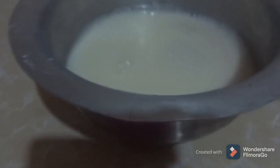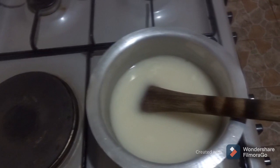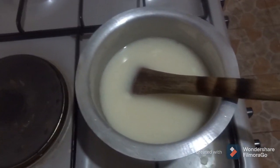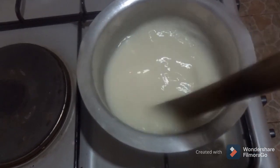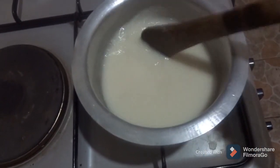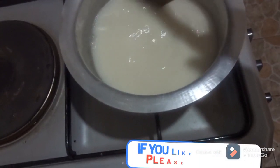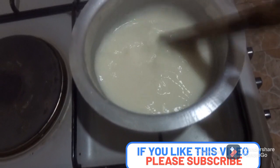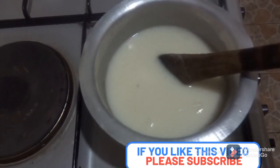And then bring it to a boil. So here it is. Make sure as you heat it you give it a stir because it tends to stick at the bottom of the sufuria. Keep on doing this — for the consistency it should basically be a little bit runny.